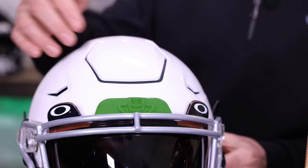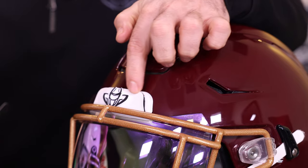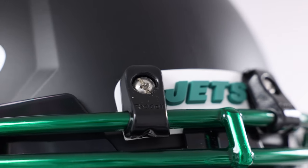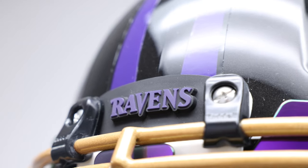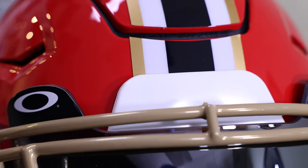Next are the front bumpers. In this case, we have Green Gridiron 3D bumpers. 3D bumpers are great because you can accessorize your team or your program. Typically they would just come with something that says Riddell, or the NFL ones are blank.